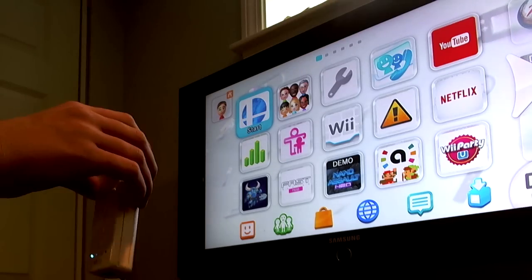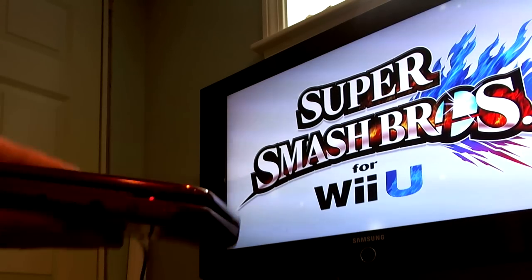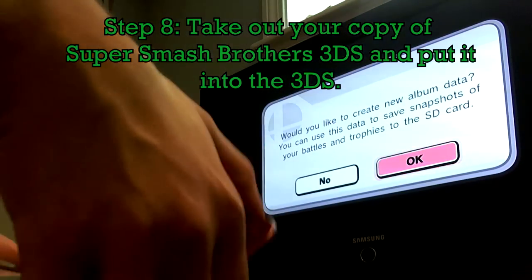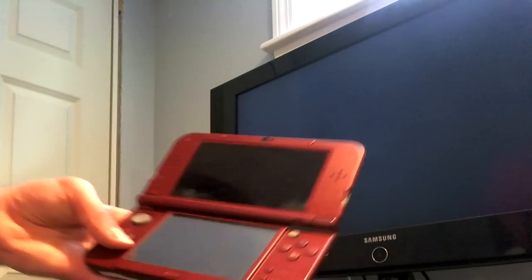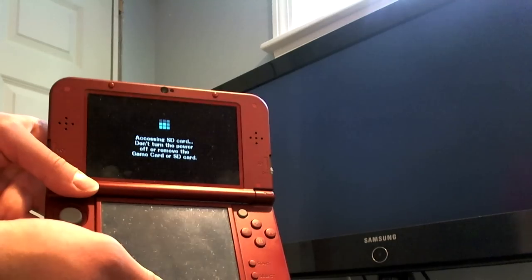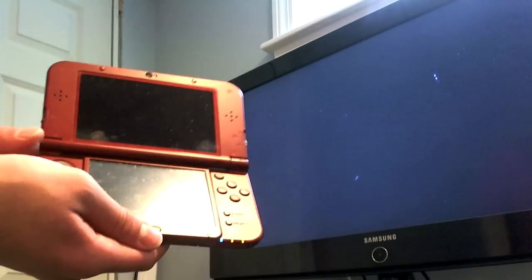Grab the Wii Remote and point it at the screen and click on the game, depending on whether you have the physical or digital version. Once that loads, turn on your 3DS and grab your copy of Super Smash Bros. for 3DS and place it in the 3DS system. Then launch your Smash Bros. DS game — just ignore that menu popup — and let's see which menu loads faster. The 3DS loaded faster. That's cool.